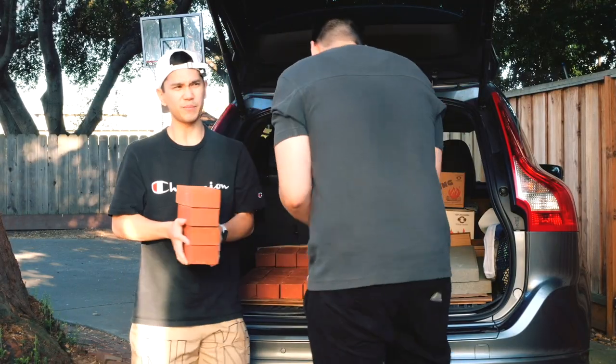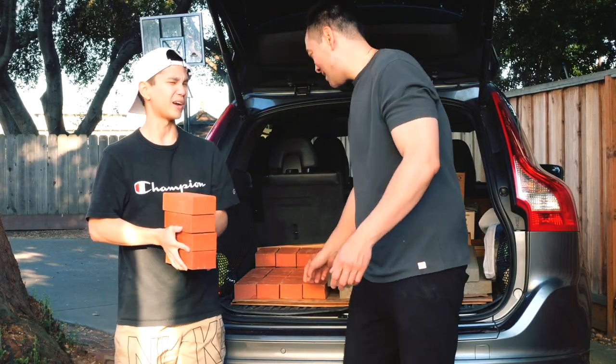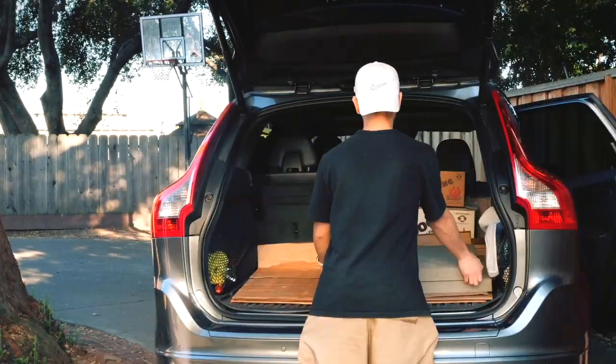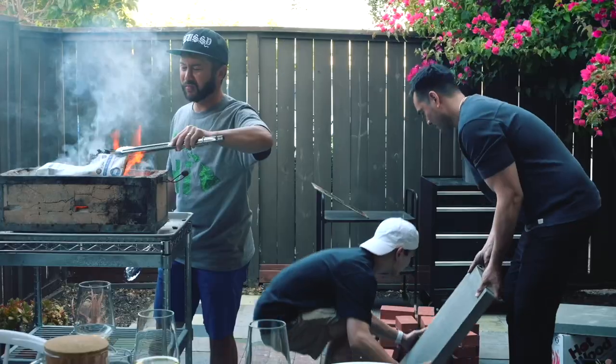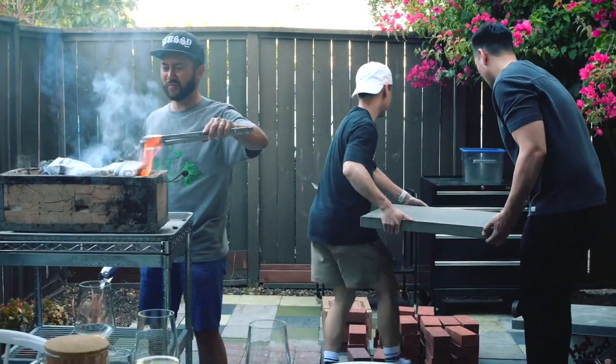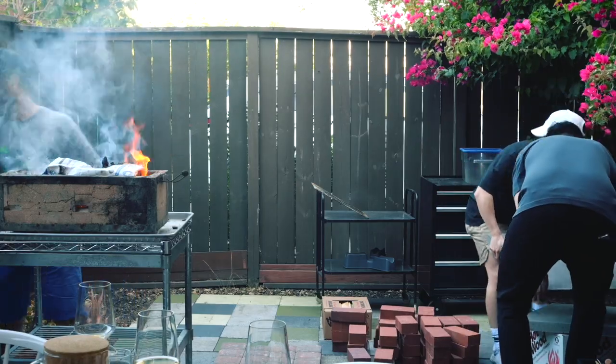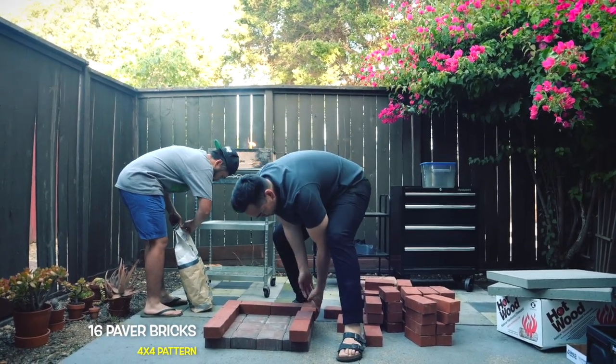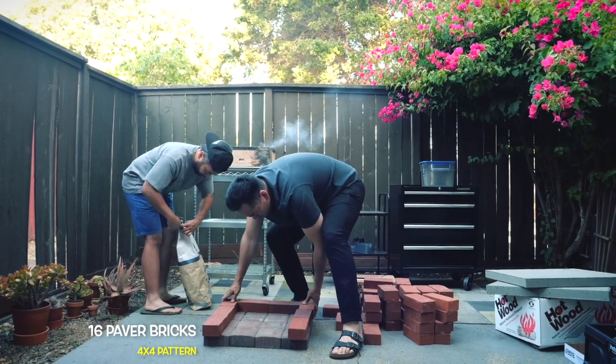It's about 7 p.m. and I think we'll have pizza by 9. We hauled everything back and began construction on the back porch — by construction I mean just stacking the bricks. First, we laid down the foundation by arranging 16 of the 4x4 inch bricks in a 4x4 pattern in order to create a sturdy base.